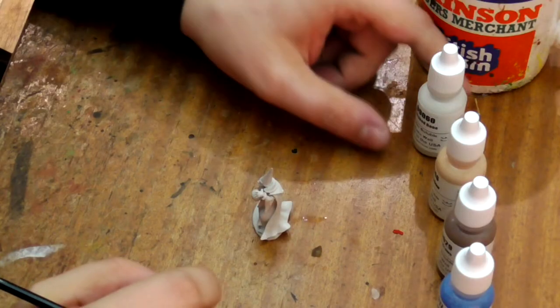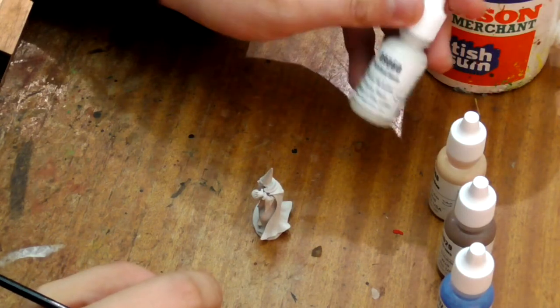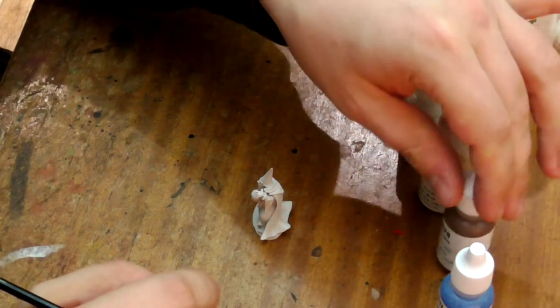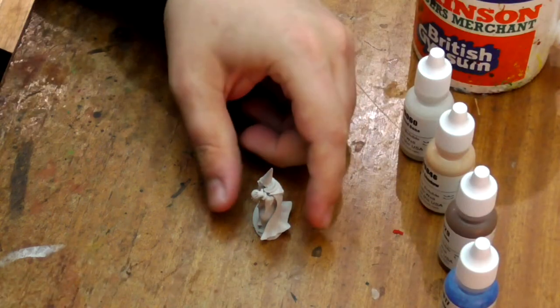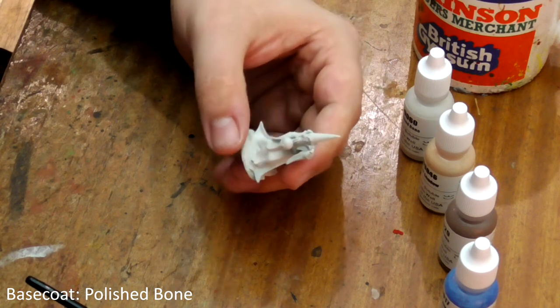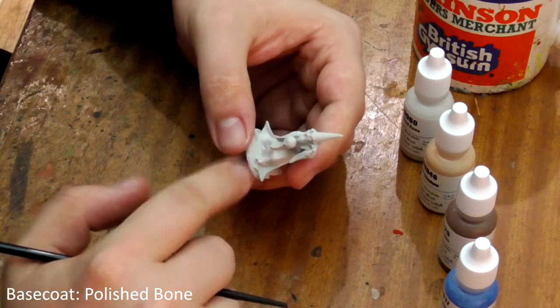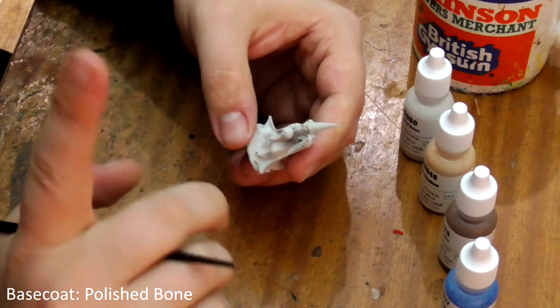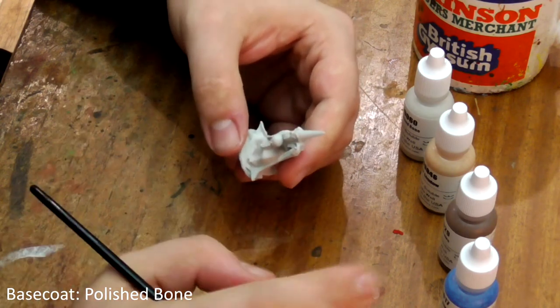We're going to paint this model using only the Reaper colors Polished Bone, Fair Shadow, Earth Brown and True Blue. That's right, not even a black or white. It is important not to use spray primer on Reaper Bones miniatures — it reacts badly to the spray and stays tacky forever. Bones plastic has been formulated to allow you to paint directly onto the surface without priming.